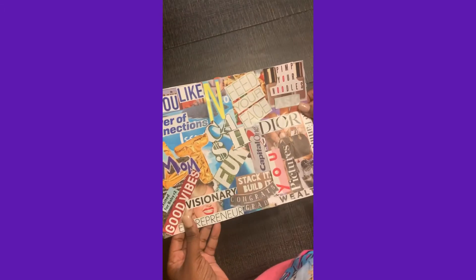Ta da! Here's my vision board — it was so fun making this. I'll explain some things that I put on here so that you can get an idea of what you want to put on yours.